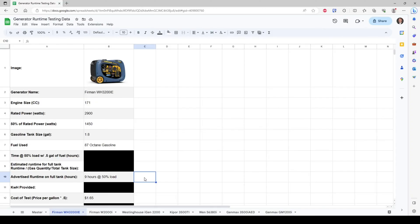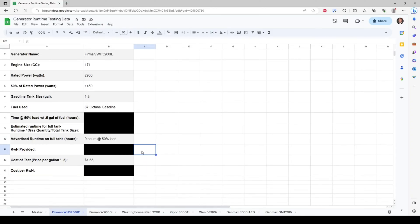Furman advertises nine hours at 50% load. We're also going to measure the kilowatt hours output with that one half gallon of fuel and use that to determine the cost per kilowatt hour. The price of fuel for today's test is $1.65.